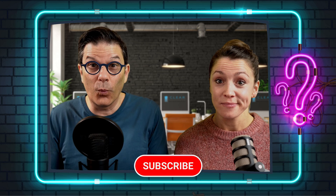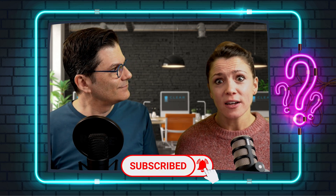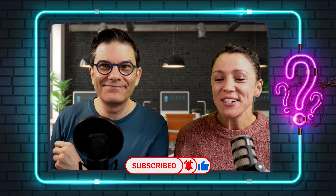And if you like these videos, subscribe to the channel if you're not subscribed yet. Give us the thumbs up, and don't forget to click on the little bell so you'll be notified every time we upload a new video.